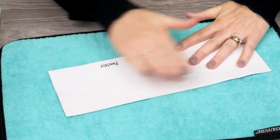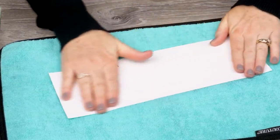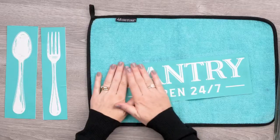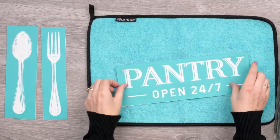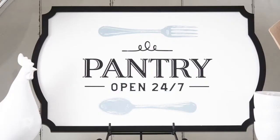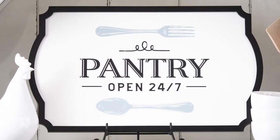With proper care, these transfers are reusable again and again — and there you have it! Cleanup is just that easy! Start to finish, each step of the process is so quick but looks so fabulous and so high-end. With Chalk Couture, DIY has never looked this good. Happy chalking!